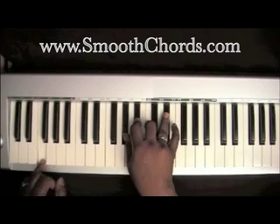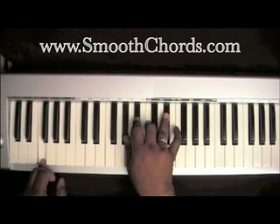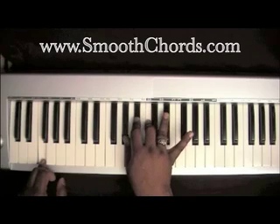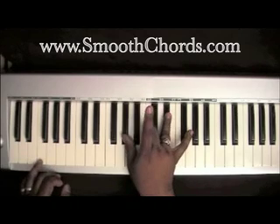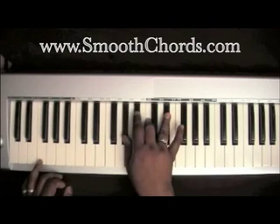Left hand goes down to an F. Right hand is on an A-flat, B-flat, C, and an E-flat — so basically that's an A-flat chord in root position, and you can add that B-flat in there.